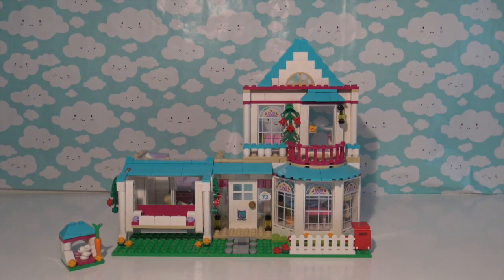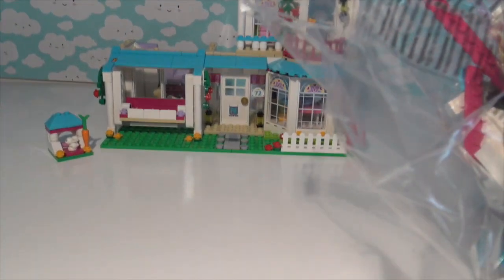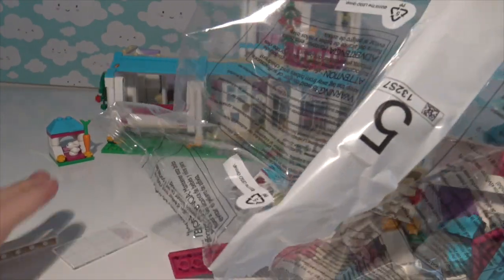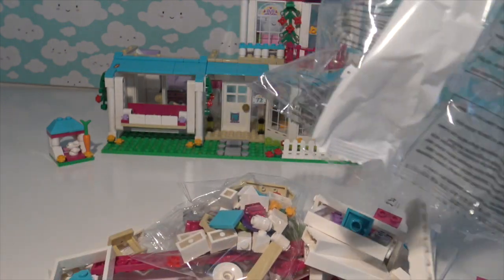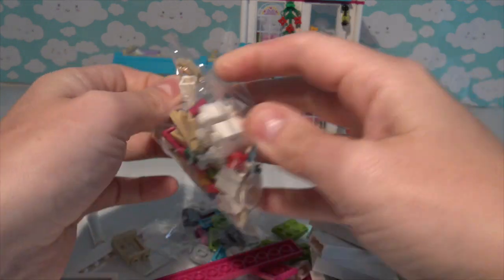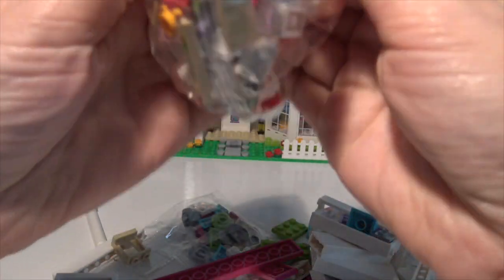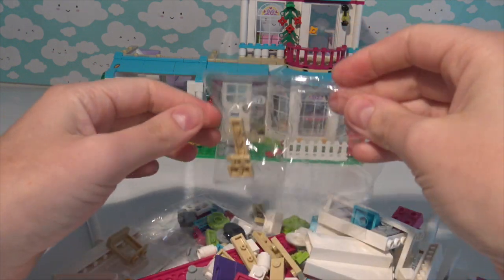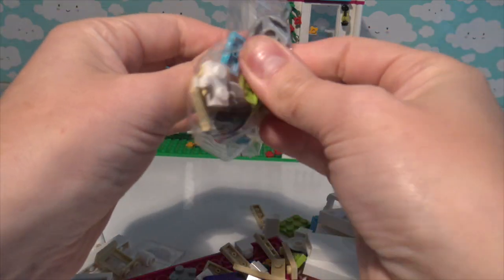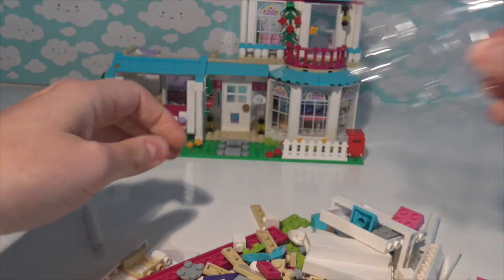Here we go, the other side of the house. Bag number five, and I do believe bag number five is the final bag. Let's pour the Lego out - oh my goodness look how many little bags are in this one! My hoover likes to gobble them up when I'm cleaning - it goes nom nom nom thank you for my dinner. Does your hoover like to eat Lego? Yeah, I know, mine too!